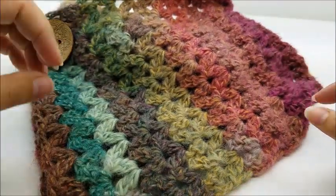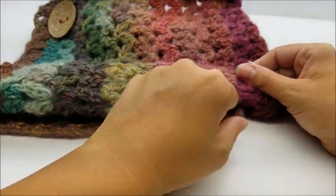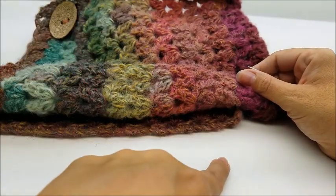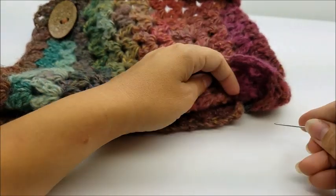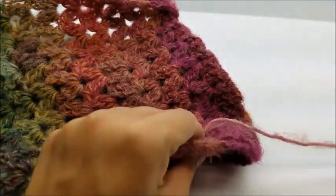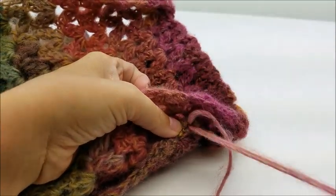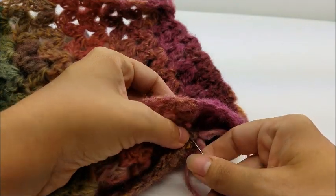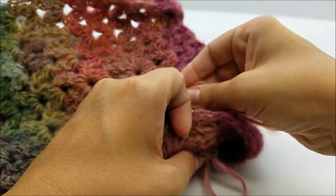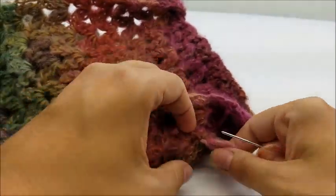After you get that button sewed on, one more thing: if you pull this corner up here, just put a couple of stitches hooking this piece to this piece. That way when you put it on, this piece doesn't flip down. Just grab the corner and put a couple little stitches you can't even see to hold it in place. It's not that big of a deal if you don't do it - you can just tuck it under - but I'm going to put a couple stitches there so it won't move anymore.